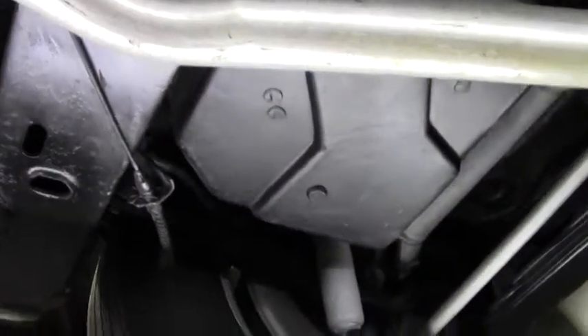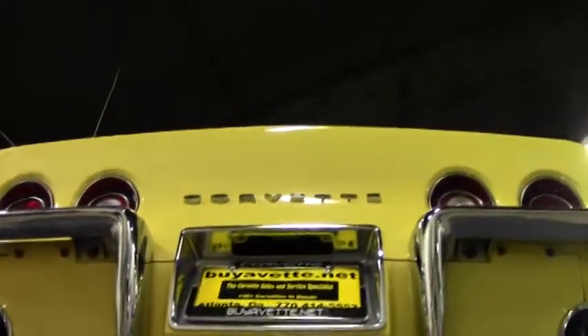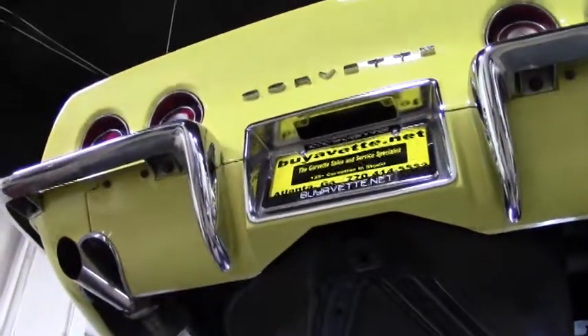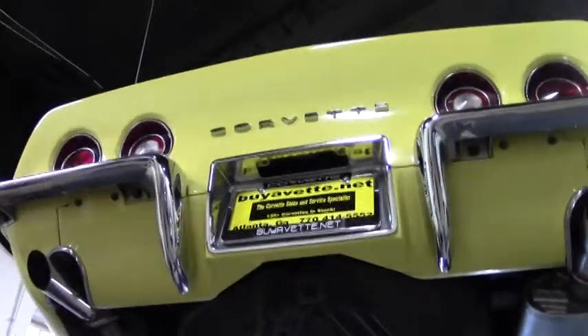Back here we do have the spare tire included. And once again on the back side here, chrome looks to be in good shape. No real rust or pitting or anything like that to mention. And the rear valance is also in good condition and not chipped or cracked or bumped up in any way.